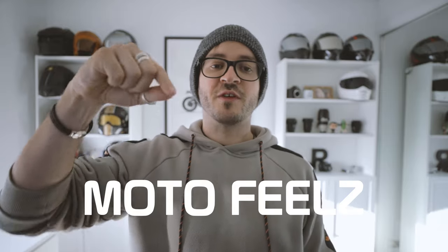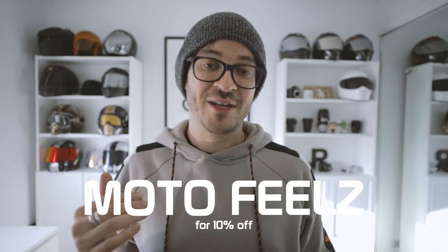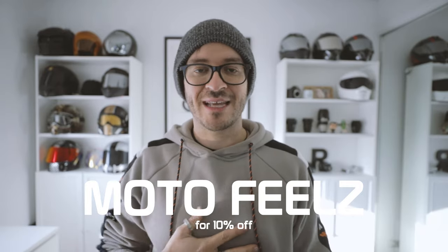They're only 25 bucks Australian, or $22.50 if you use my code 'motofills' for 10% off all Quadlock items — pretty cheap considering it's going to save your expensive phone. If you have any further questions, comment below and I'll get back to you. If you liked what you saw, please like the video and subscribe. Thank you so much for watching and I'll catch you all in the next vid.